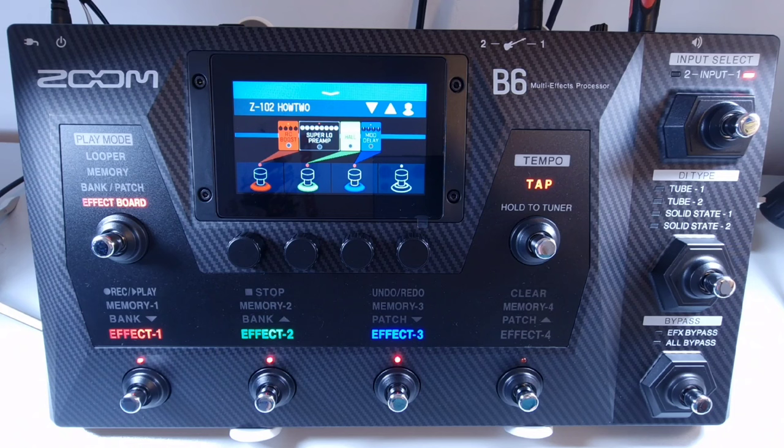Welcome to How To Music Tech, this is part one in this series. Just a quick introduction: in this series of videos we'll be going through the manual bit by bit of the Zoom B6. This is a bass guitar multi-effects unit.